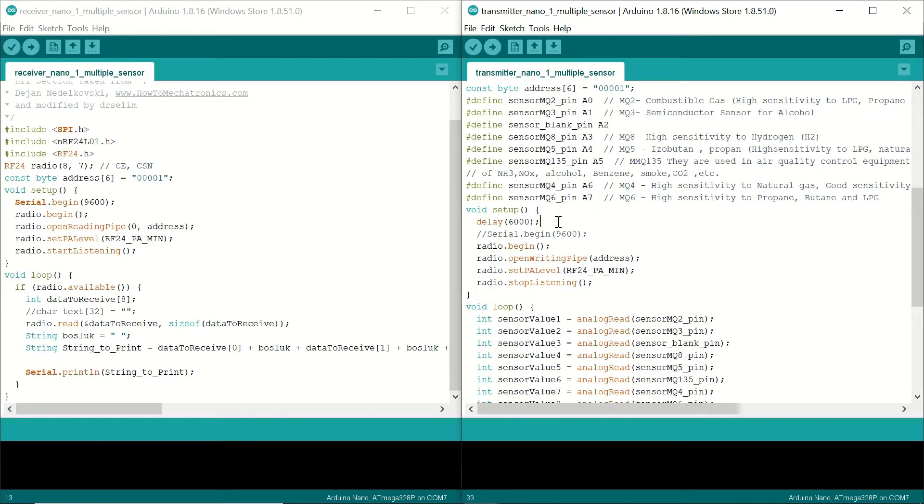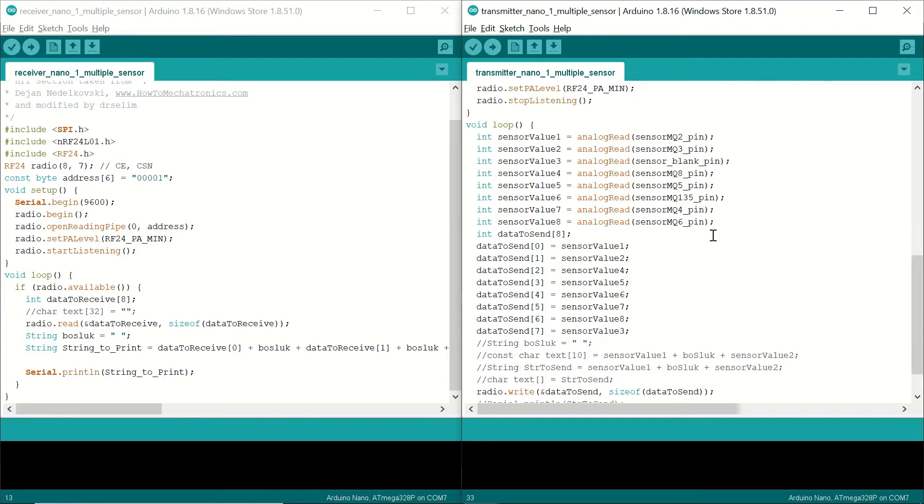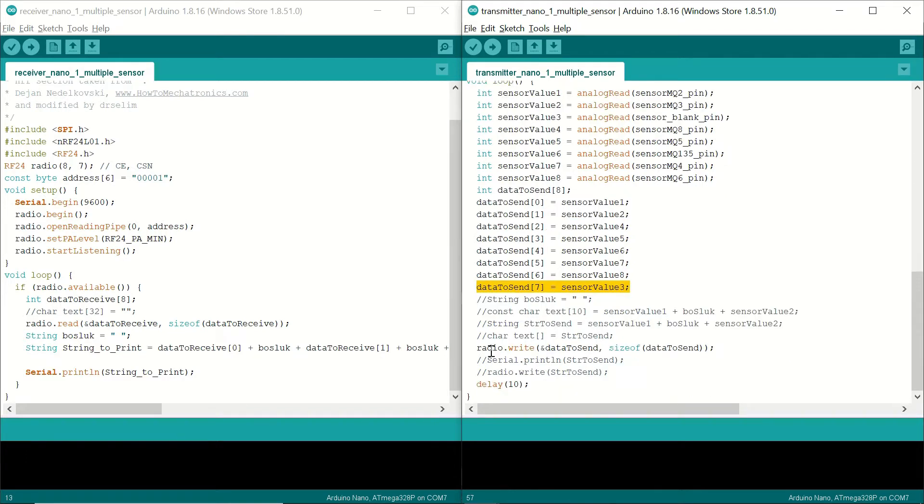In the setup, we give a six-second delay to allow the sensor modules to warm up and become ready, then begin radio communication. In the loop, we read the analog values from the analog pins and assign them to corresponding variables. Sensor value 3 corresponds to the blank A2 pin. We define the data-to-send array of eight elements, assign the sensor values respectively — sensor value 3, not connected to any sensor, appears in this array as well. We then perform the radio write to send the data, followed by a 10 millisecond delay.